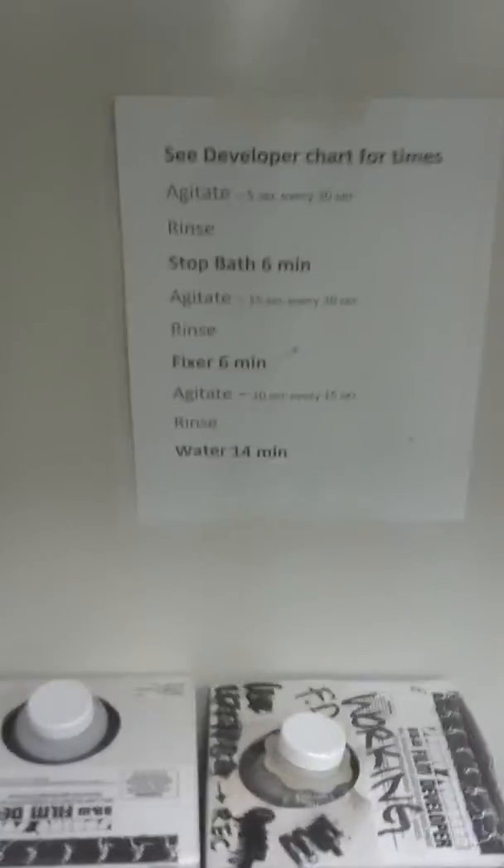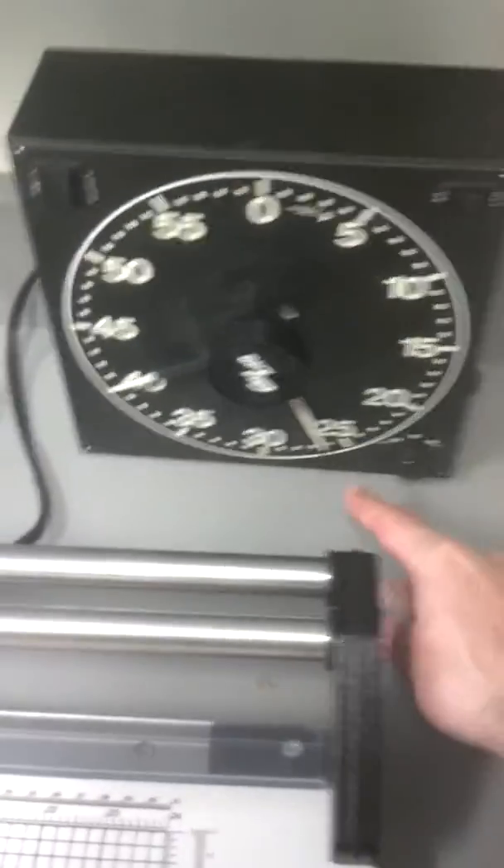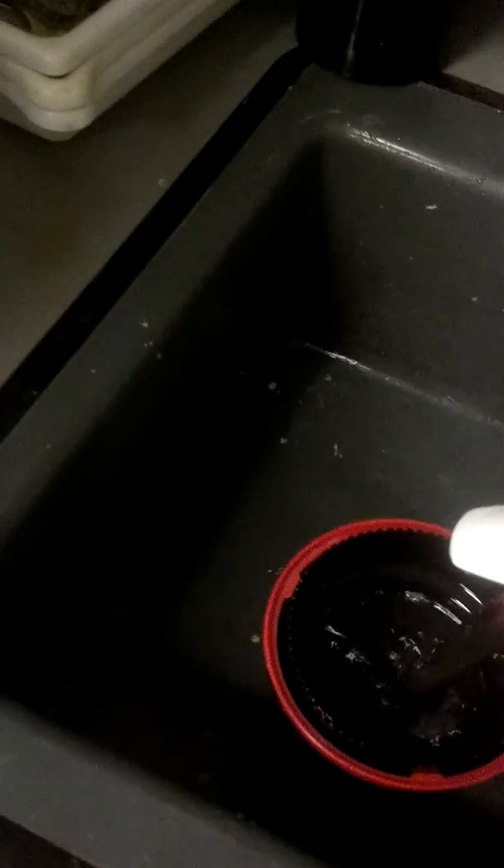Now we're going to stop bath. Let's check what the chart says — we're going to be doing that for six minutes. Let's pour our stop bath into the tank. Again, make sure we cover that reel. I'm going to put my rubber stop on top, and stop bath invites us to agitate 15 seconds for every 30 seconds — so I'll count one-one-thousand, two-one-thousand, all the way to 15, then rest. Every 30 seconds I agitate for 15 seconds.